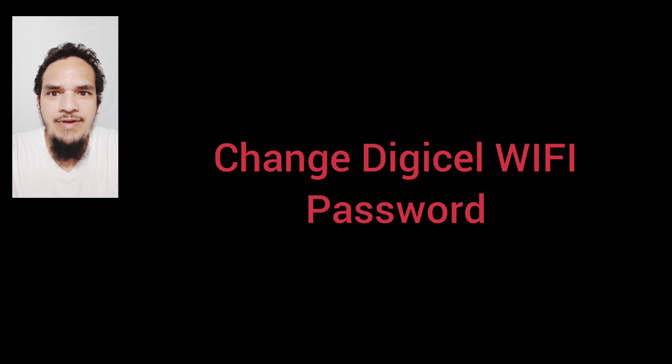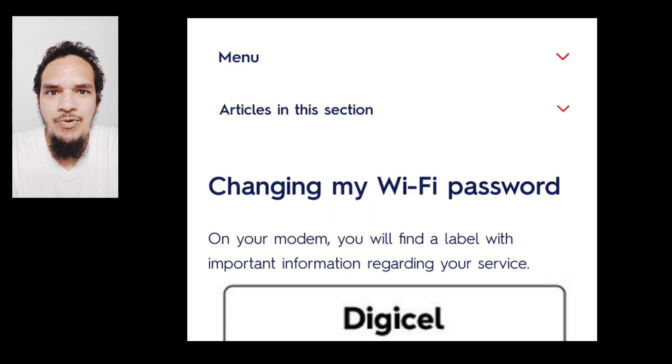Good night Trinidad and Tobago and the rest of the internet. Someone came to my YouTube channel and inquired about changing their DigiCell Wi-Fi password. I am going to share the instructions I found on their website. It is pretty simple.